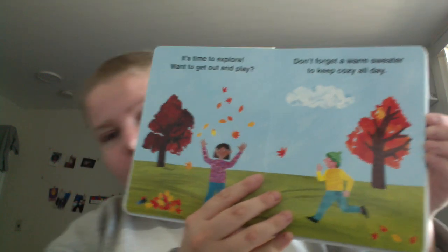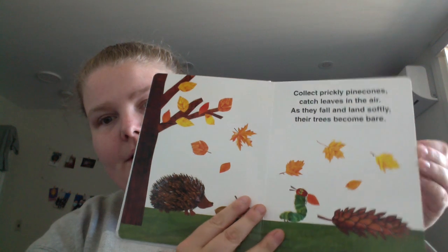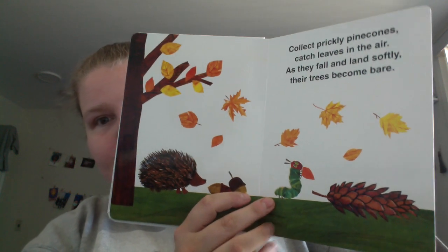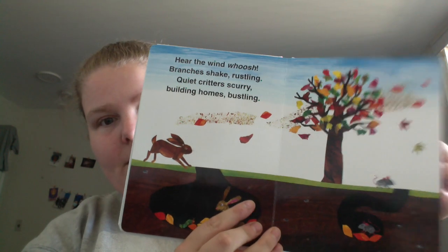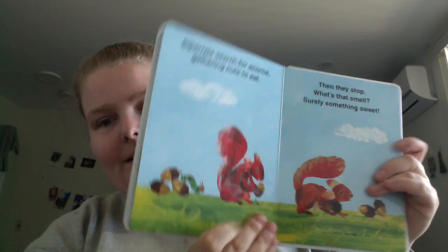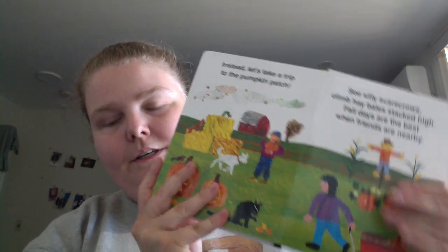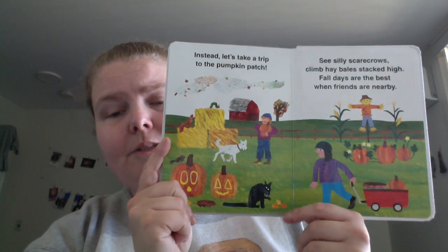So changing up the leaves, them falling, keeping cozy, pine cones, getting homes ready, squirrels getting nuts, different foods, and then just different things people would do on outings or outside.